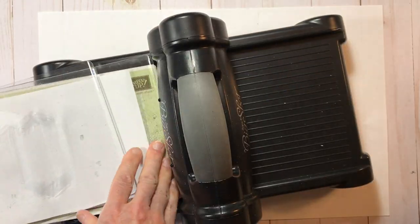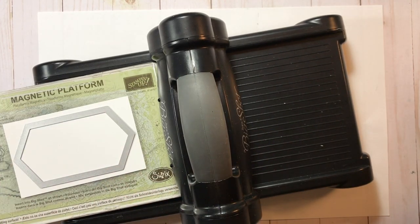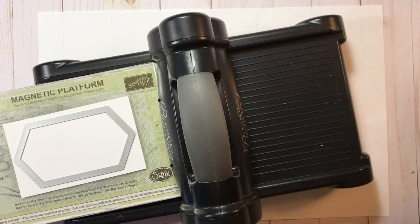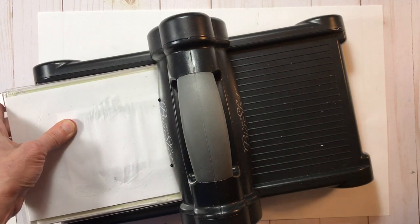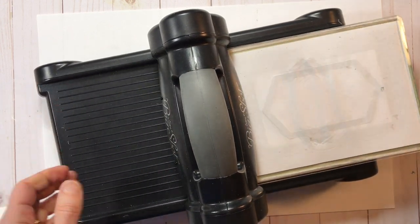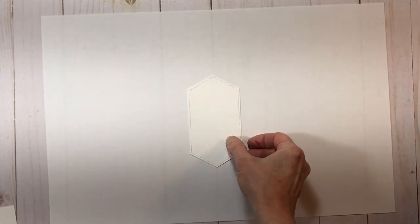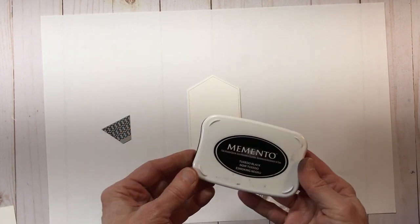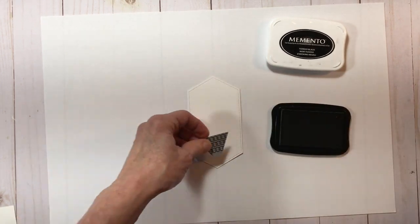Next I'm bringing in my Big Shot and I'm going to die cut one of my stitched nested labels dies — the one I'm going to use for my focal piece. I like to put a piece of paper down between my cardstock and the cutting plate just to make sure there's no residual scraps of paper that might get onto my focal piece, especially when I'm using a white piece of cardstock that is more at risk of getting dirty. To get started with my stamping, I'm going to take the biggest image in the set and stamp it on my focal piece.